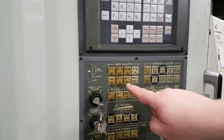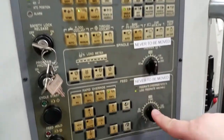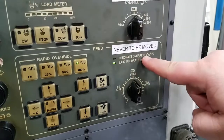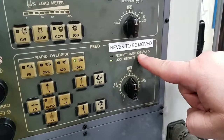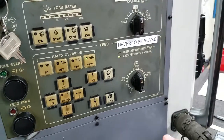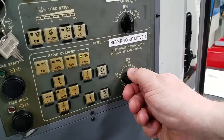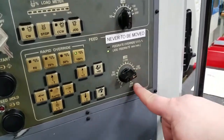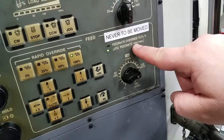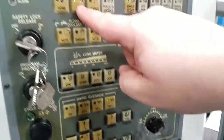In this video we're going to discuss jog feed rate. On this particular machine, it utilizes the same knob for feed rate override, which you use in auto mode, and jog feed rate. So in jog mode, we can use this dial to actually determine how fast an axis is going to move. We can see that specified on this machine in millimeters per minute.